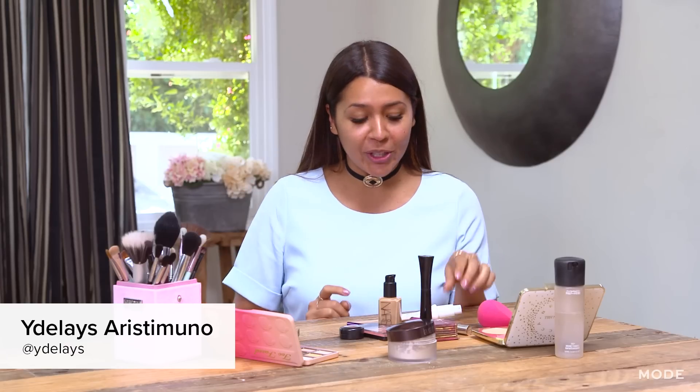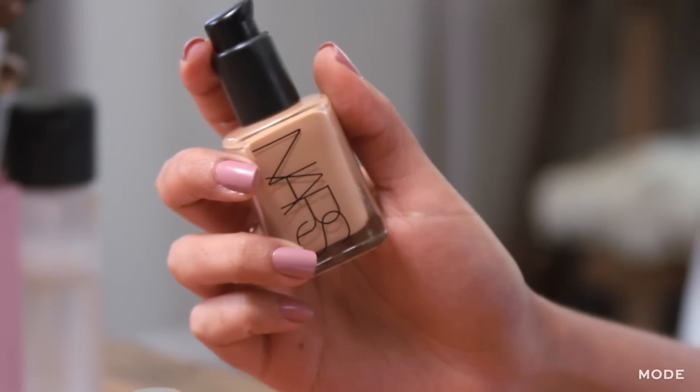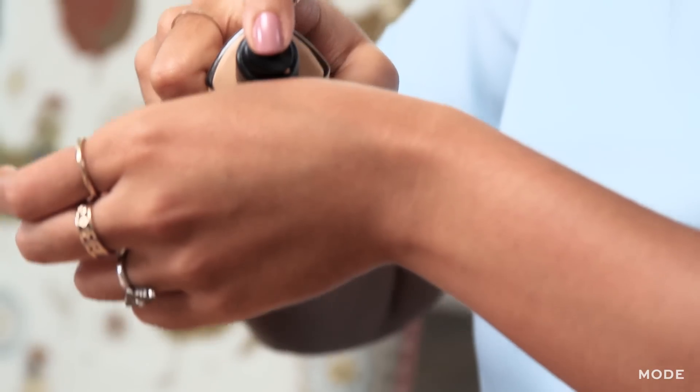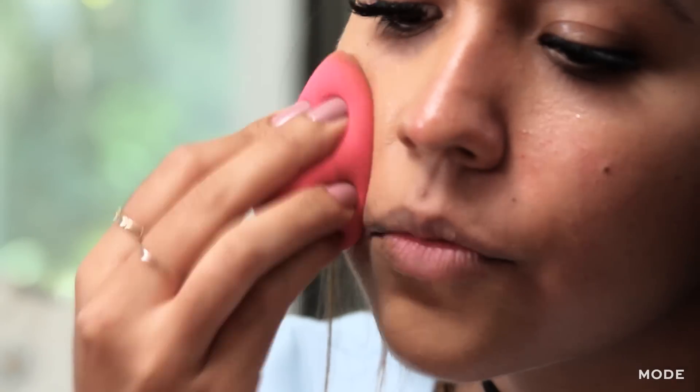The first thing we're going to do is apply some primer, because you don't want your foundation to go anywhere. Then we're going to apply the foundation. I love to put a little bit on my hand and then apply it with a beauty blender.